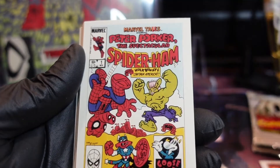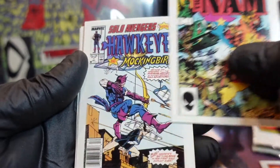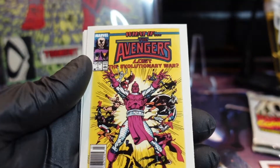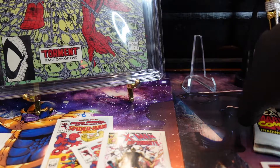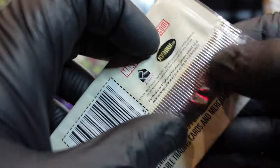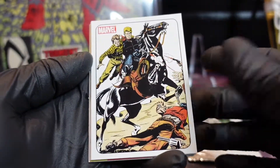Little Spidey-Ham, X-Men — oh man, this might be a repeat pack. Punisher War Journal — oh no, I'm gonna keep that one for myself. Damn it. Alright, so that does it for those. Now let's go to 2010 — 70 Years of Marvel Comics.